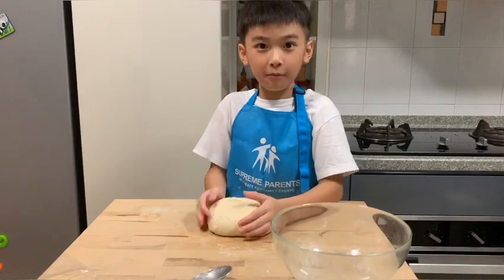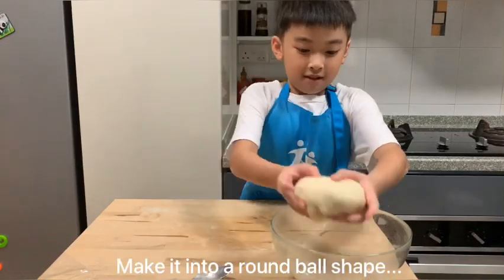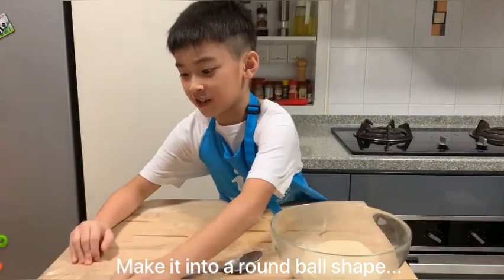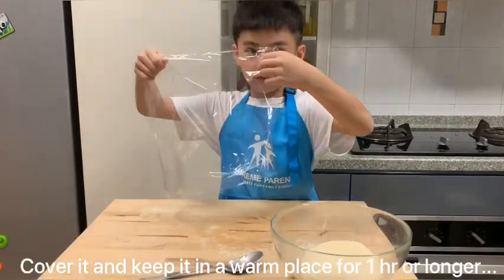Make it into a round ball shape. Place it in a bowl and cover it with plastic.